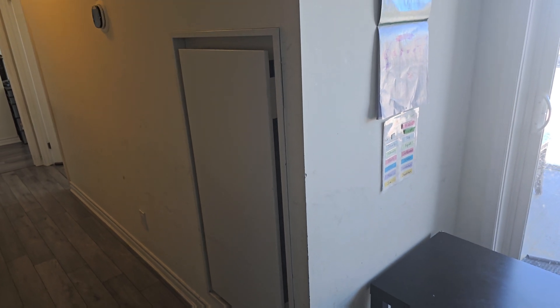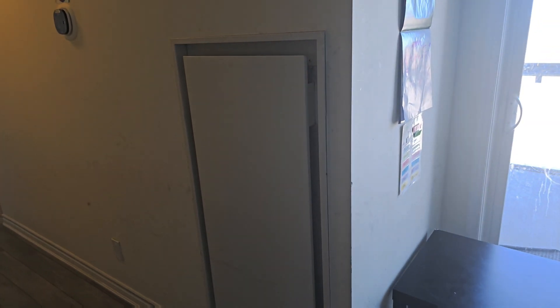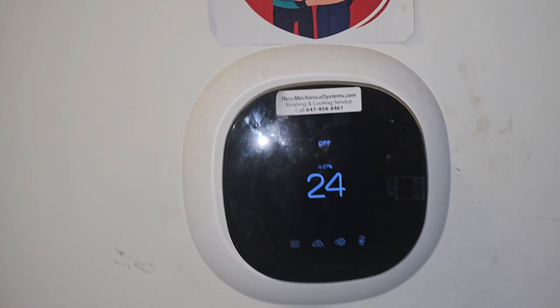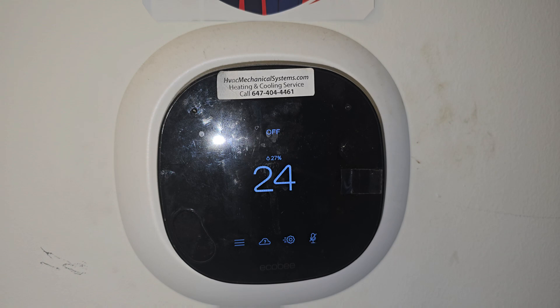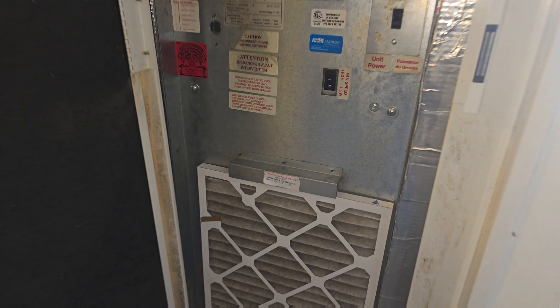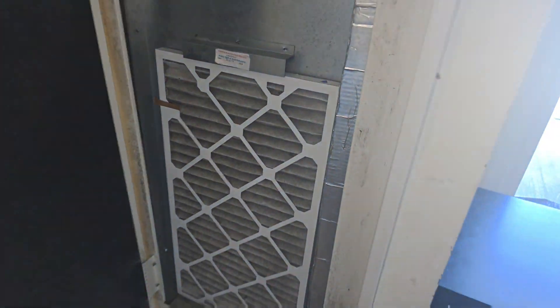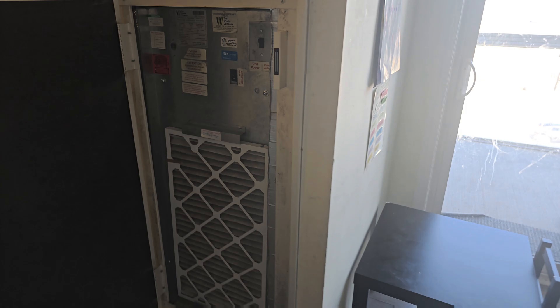Today I have a service call on this heat pump unit. Here is my thermostat on the heat pump and I'm going to look at it. Here's the unit — see what it says. Unit is off. Nothing is happening here.